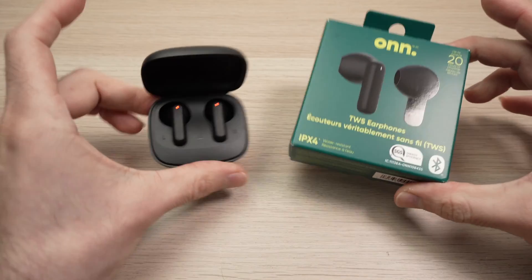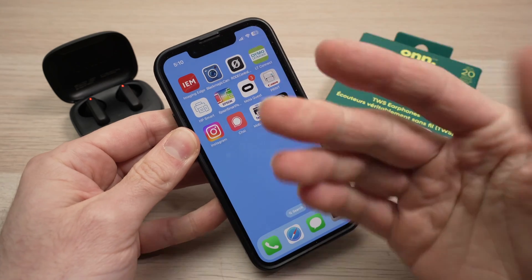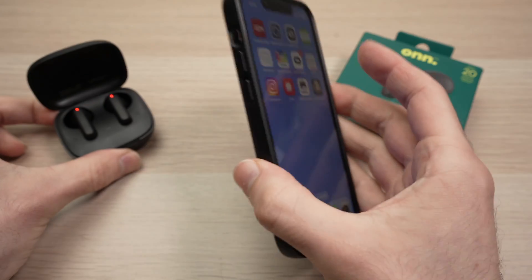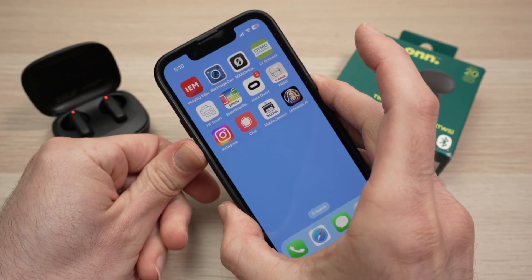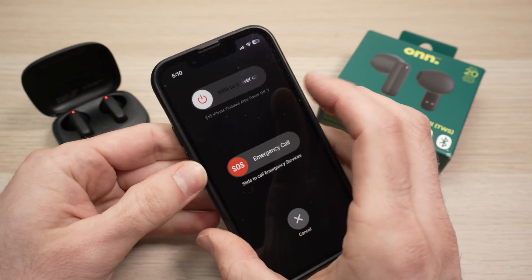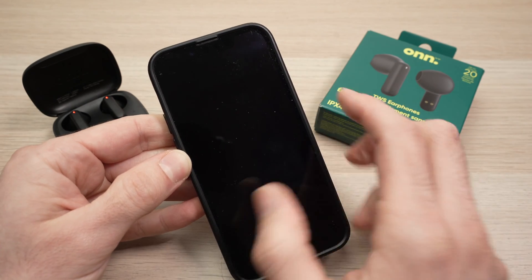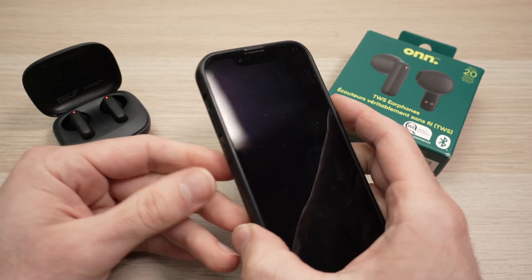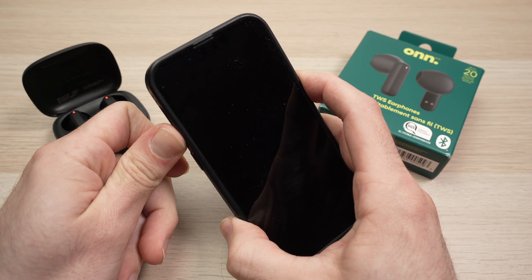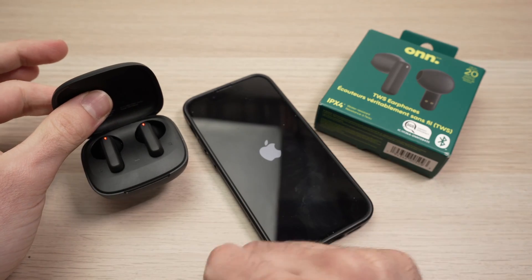Finally, the last thing I recommend is to restart your phone, computer, or tablet. Sometimes the cause is not the earphones themselves but the device you're trying to use them with. On iPhone, press the lower volume button and the power button until you get the power-off screen, then power it off completely. Do the same with your Android or computer, then power the unit back on and connect the earphones again once it's powered on.